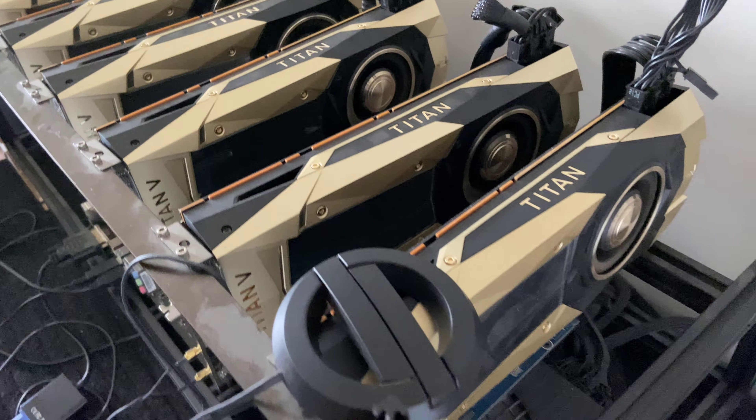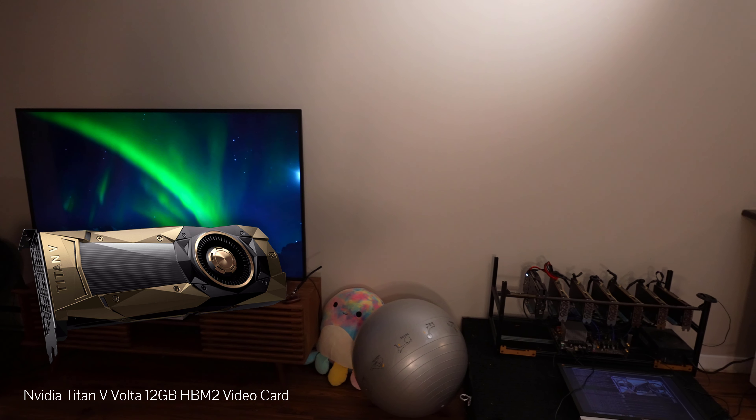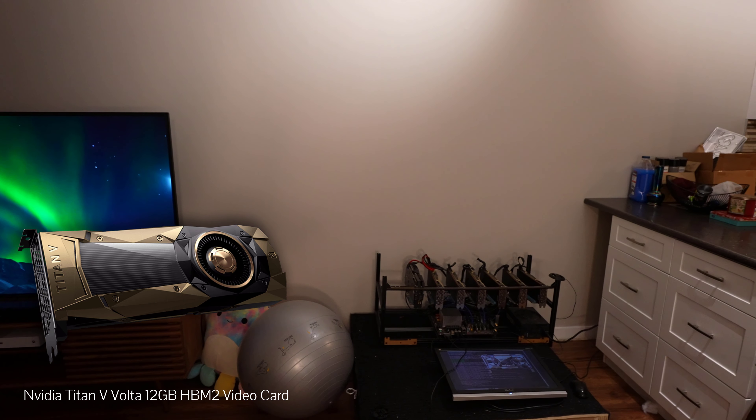So to date this rig has generated well over tenfold its purchase price in 2017. I'm sure with regular maintenance it's going to last for many more years. Despite being released nearly 4 years ago the NVIDIA Titan V video cards continue to impress. Their energy efficiency is still the best out of all of the video cards on the market.